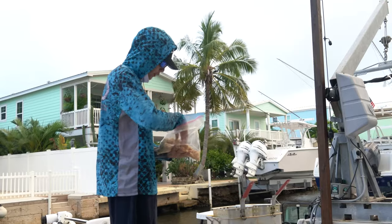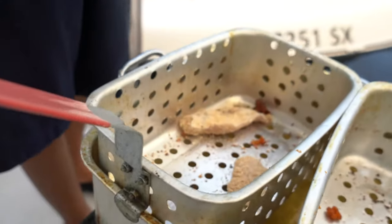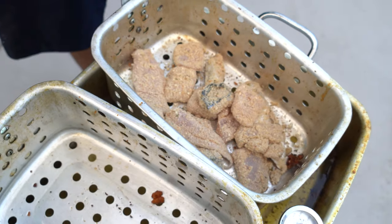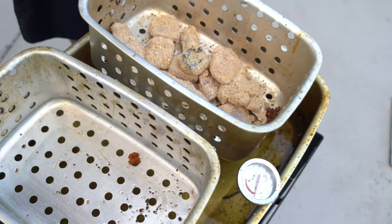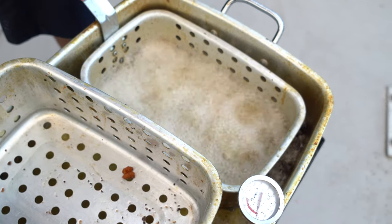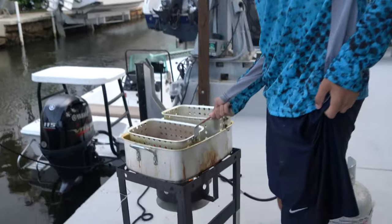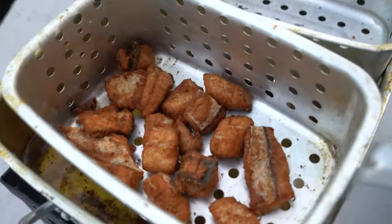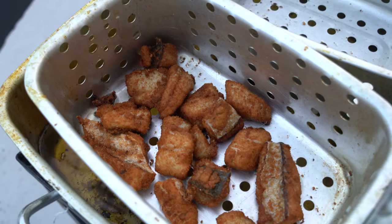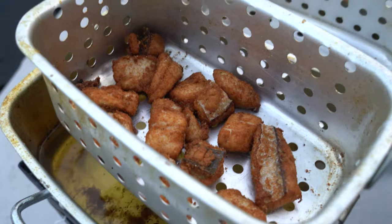Now it's ready to go in the fryer. We're going to take our fish and put it into our frying basket. All of our fish are now breaded. We're going to slowly lower the frying basket into the fryer, then wait until we see that golden brown color — and it's ready to eat. We're going to take our fish out. It looks like it's ready. Let the oil drip down and look at that beautiful golden brown color.